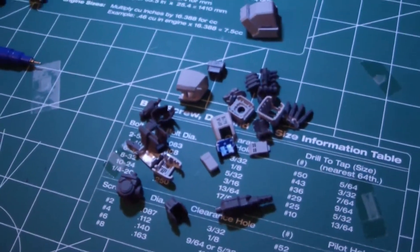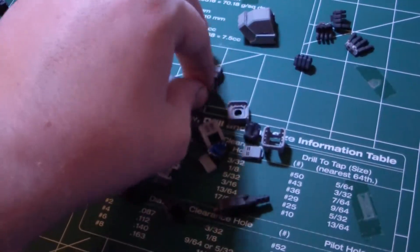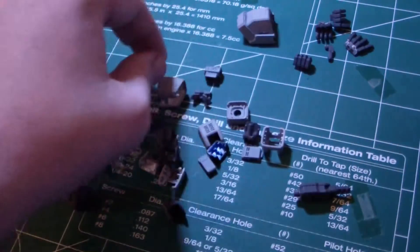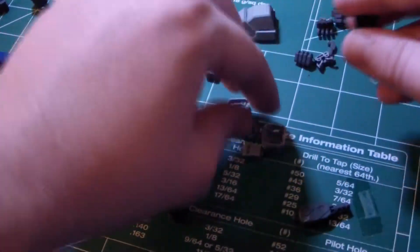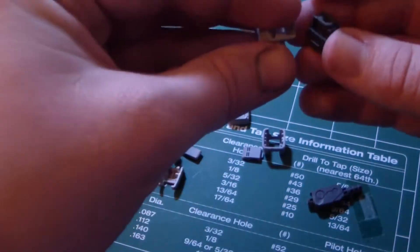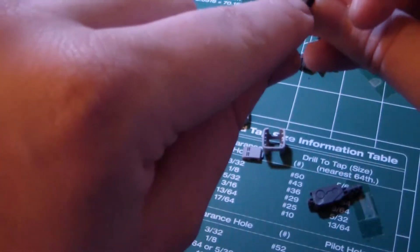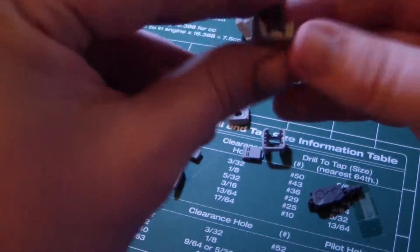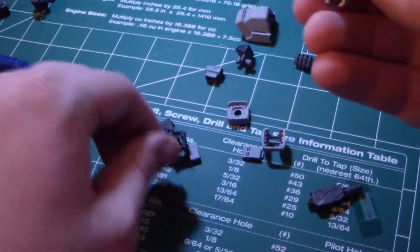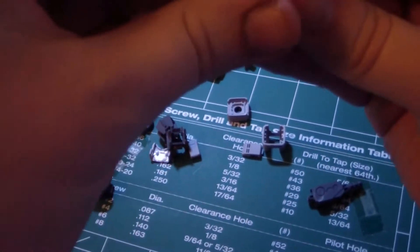Put that there for now. Let's move all these fingers all this way. Take this part and this part, marry them together. This part goes like so, because you want to have this little notch going right there. Snap into place like so, turn around. This will just slide into each other — nice tight grip.